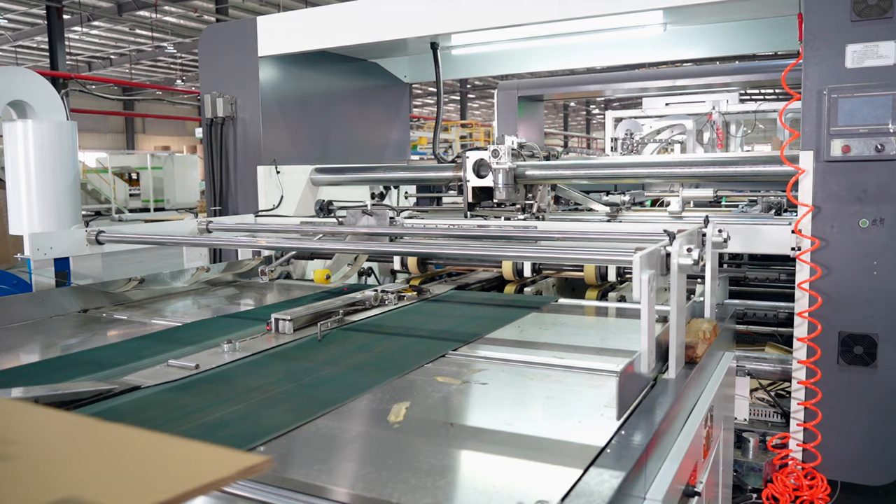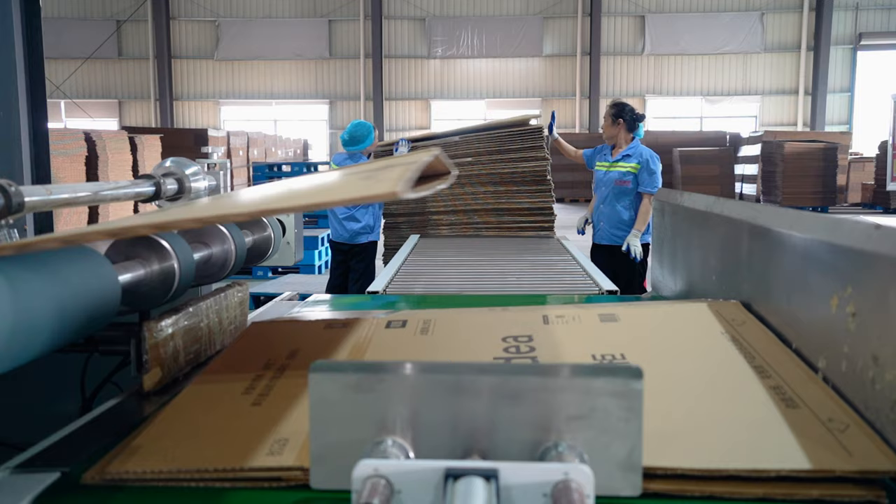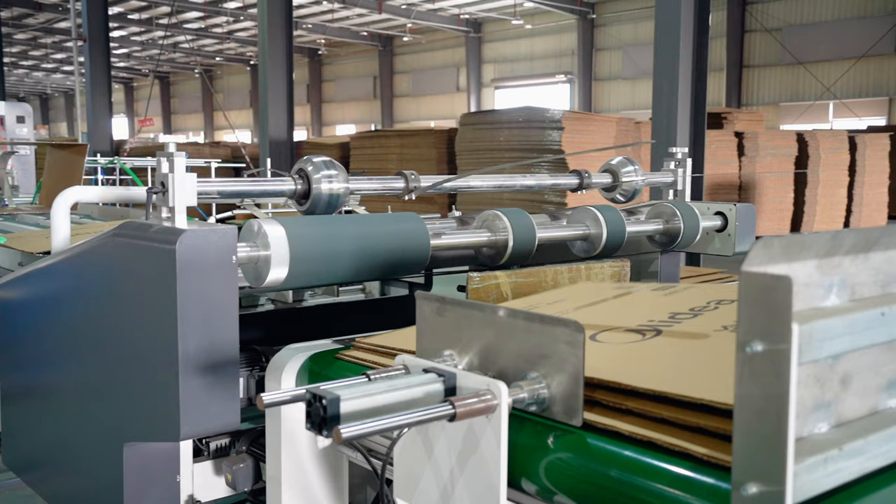Now more and more companies in China are using thin honeycomb cartons. I think companies and logistics around the world will soon use this kind of carton for packaging and logistics. It is environmentally friendly and highly protects products, which is really great.